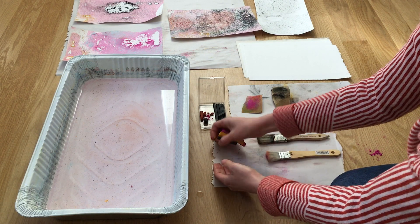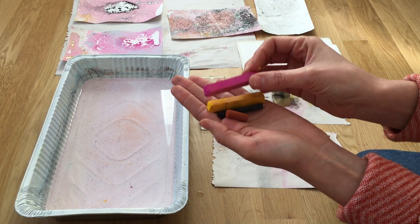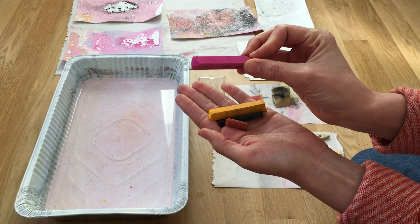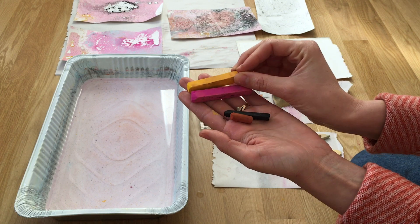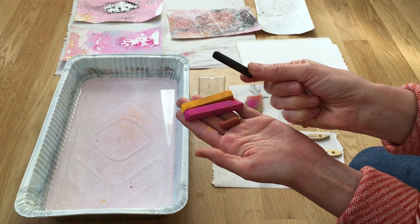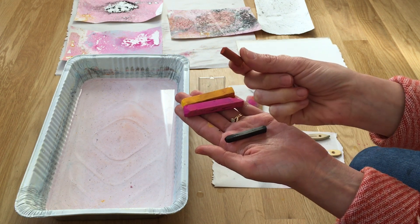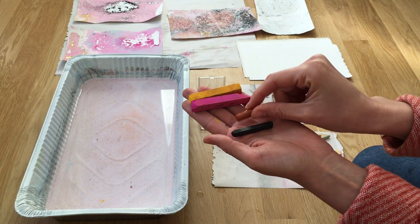Here are some examples of different types of materials you can use. These are chalk pastels, compressed charcoal — any charcoal would do. This is a conte crayon. I think you can use anything as long as it will create a dust.